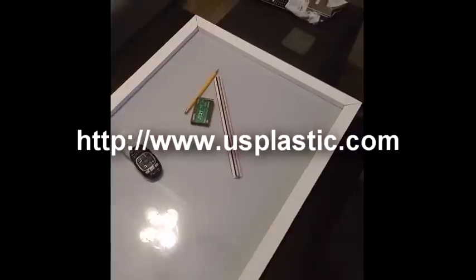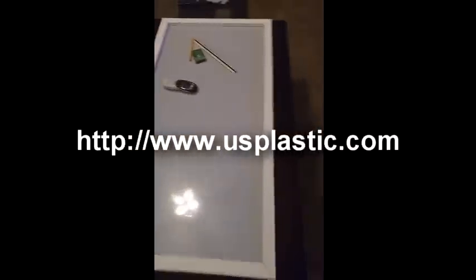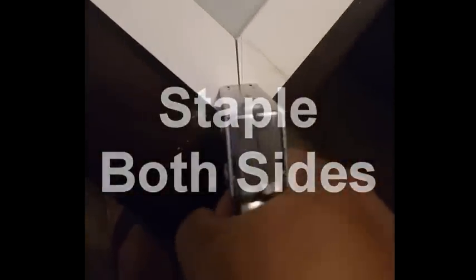I'm using a 2 by 4 plexi and the same wood I've cut out. I'm making the frame, and to keep it together I'm using staples in each corner. I've got all my pieces prepped and I am now doing the frames, putting staples in each corner to hold them together temporarily.